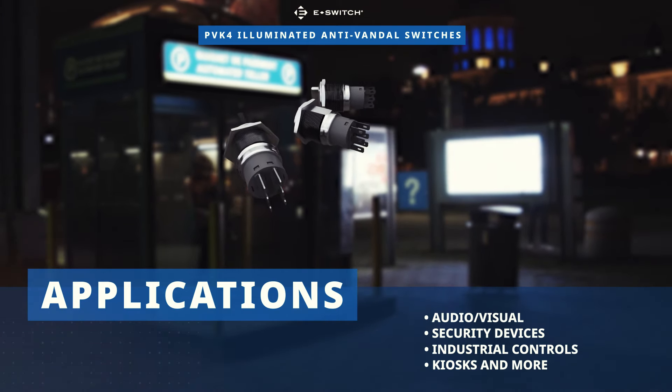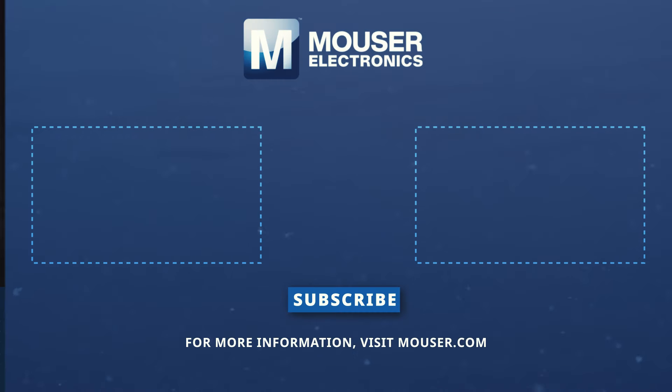Discover how to optimize your new product designs at Mouser.com. Thank you.